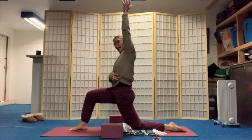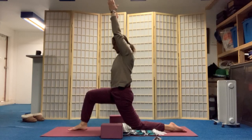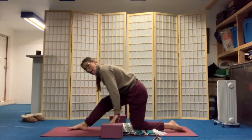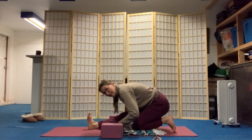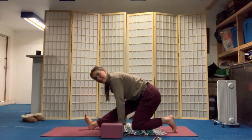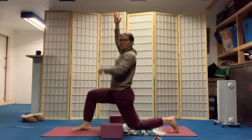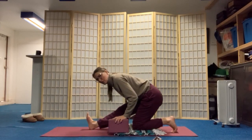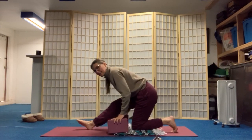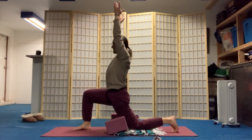Right hand on right thigh. Lengthen out of that left side waist over to the left side of your room. Inhale, both arms reach up. On an exhale, come back to blocks or to ground. Curl your left toes under and start to sit back towards that left heel — whatever that is in your body. It doesn't have to look like mine. Then inhale, swing those arms forward and gently reach them. Keep the toes curled under for this version. Find your rhythm, your pace — it doesn't have to be mine.